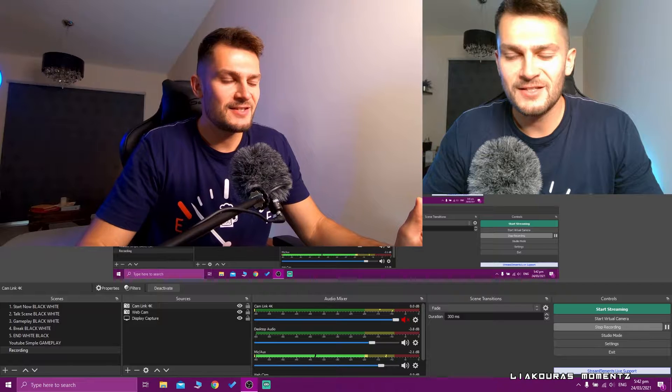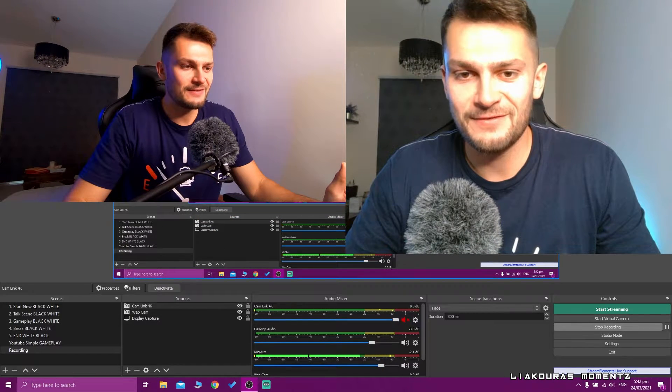At this point you'll notice the sound is doubled because we're capturing from both the microphone and the GoPro. I'm currently using an external microphone since it's close to my mouth and sounds better. However, if you don't have a microphone, you can use the GoPro's built-in audio — it's not the best, but it's better than using your PC's mic.